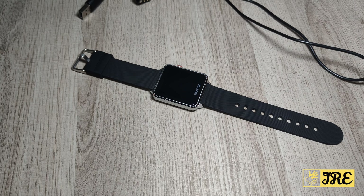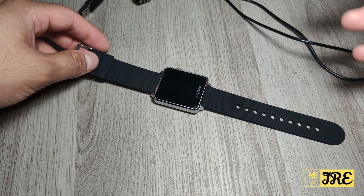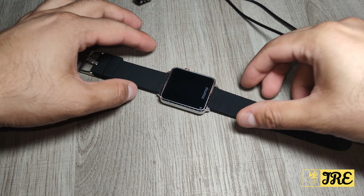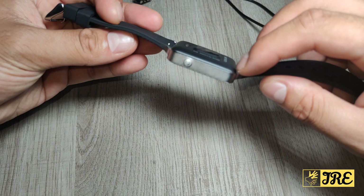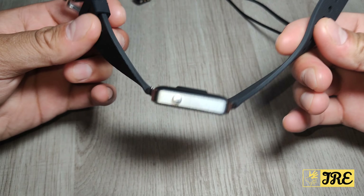This is a smartwatch by Maxtop, model T5, and it's a budget price smartwatch. You can purchase one for less than 50 pounds UK currency. This watch has a lot of great features packed into it. I love the shape of it as well — nice square shaped watch — and the build quality is amazing. This part is made out of metal, so you got a bit of weight to it.